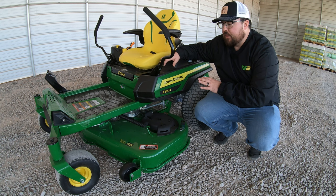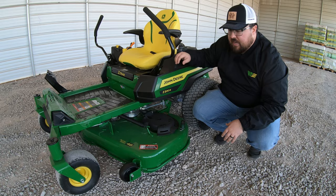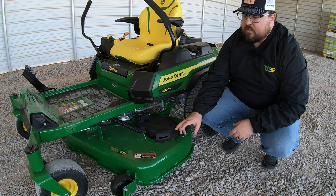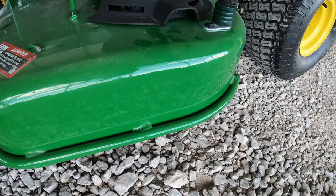Let's talk about the mower deck on the Z330R. You have two deck options: the 48 XL Deep or the 54 XL Deep — either a 48-inch or 54-inch deck. Both are made from a single piece of 10-gauge steel with reinforcements on the trim side edge and a rolled lip around most of the deck to add strength.